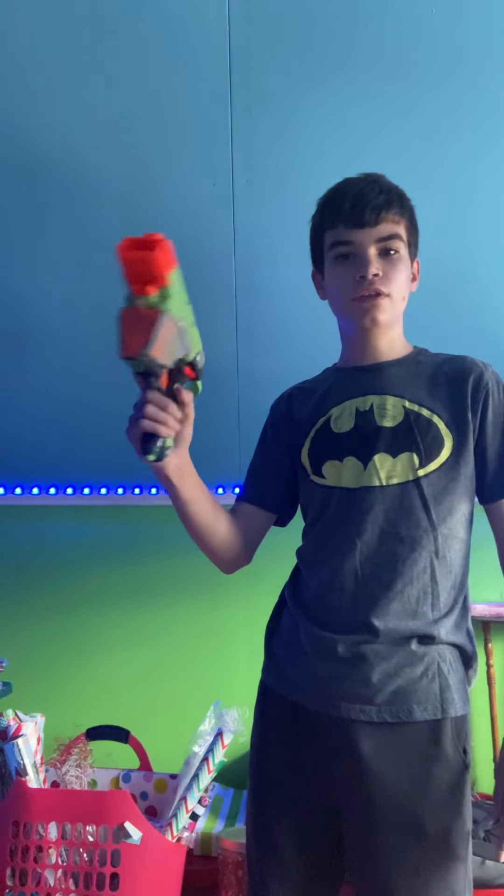Today, I present you this. This is the Nerf Vortex Proton. Neat little thing.